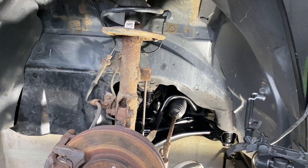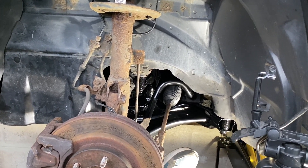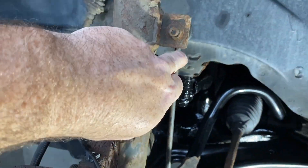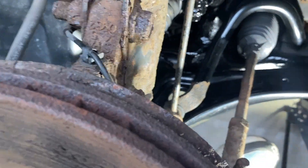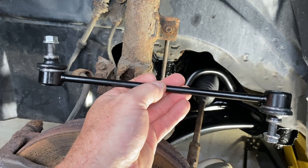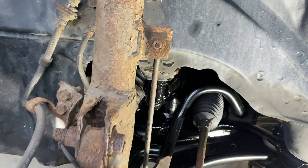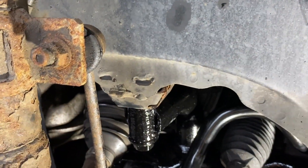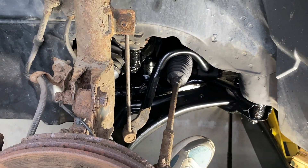We're down in the near side wheel arch, or the left hand side of the vehicle, and we're going to be replacing this link arm here. Here's our new one — just a ball joint each end with a nut. Nothing special, but these can seize on. These can be really bad. You may need to cut them off with the angle grinder.